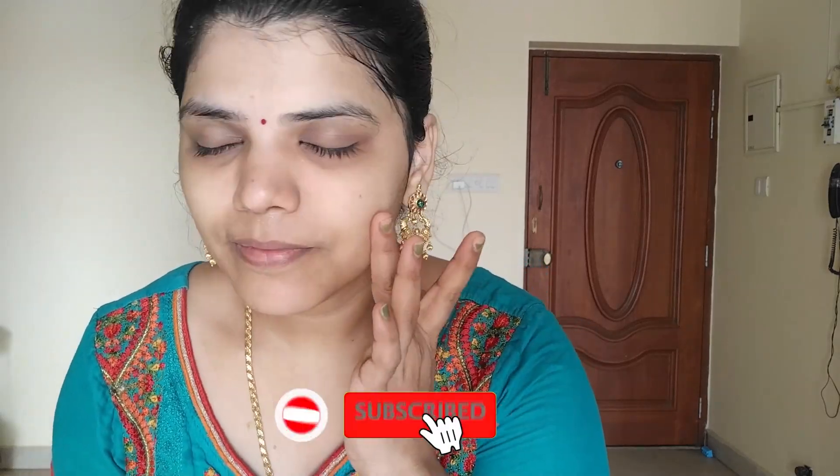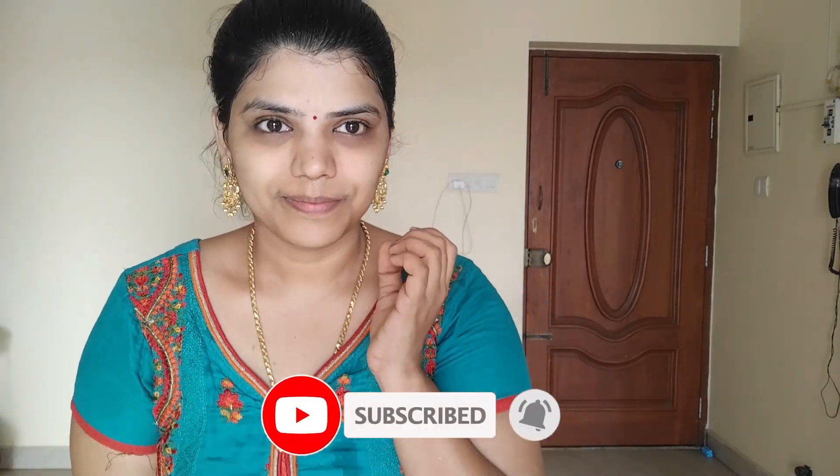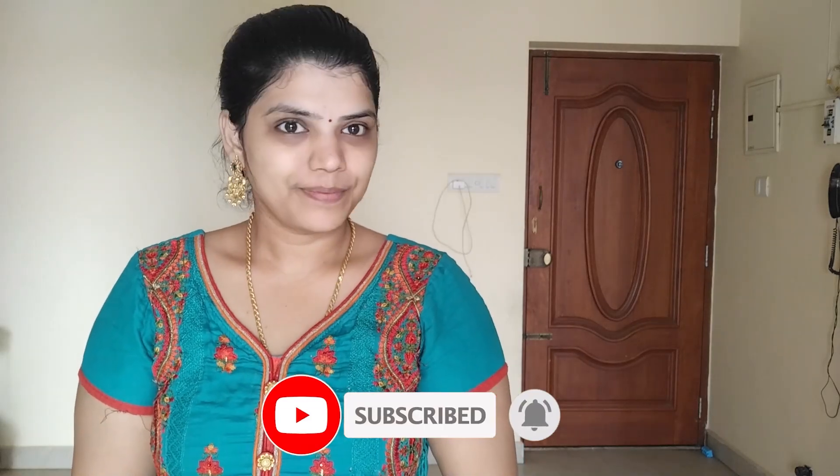If you have any functions, please apply the face pack in the morning. Make sure you have a nice face. This video will be useful for you. Please like and comment. Subscribe to our channel for more videos. Please press the bell icon. Bye bye! Take care!